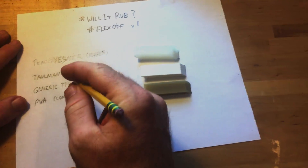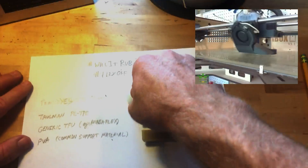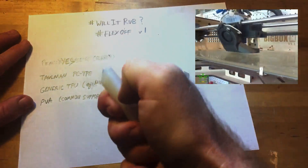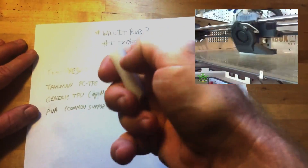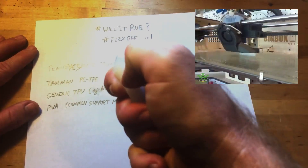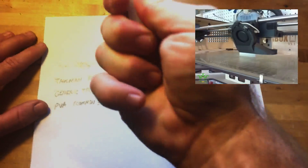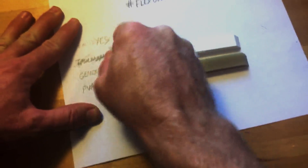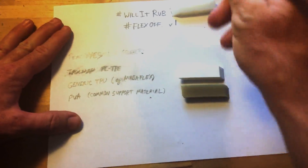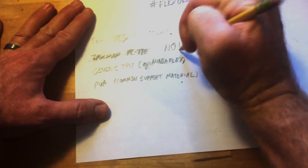Next we're going to try Talman PC-TPE. This stuff is actually not very flexible at all — it's actually pretty rigid because it's got polycarbonate mixed in with it. Pretty cool material, actually. If you're looking for some strength with maybe a little bit of give, you can dent it with your thumbnail or whatnot. But will it erase anything? I'm going to say that's a big no. It just seems to smear a bunch of pencil lead everywhere. So we're going to say no on that.